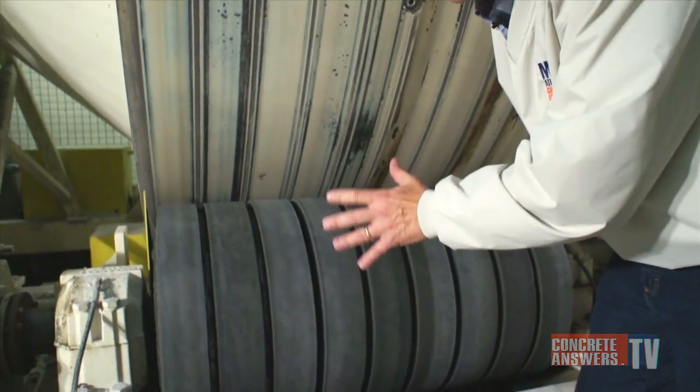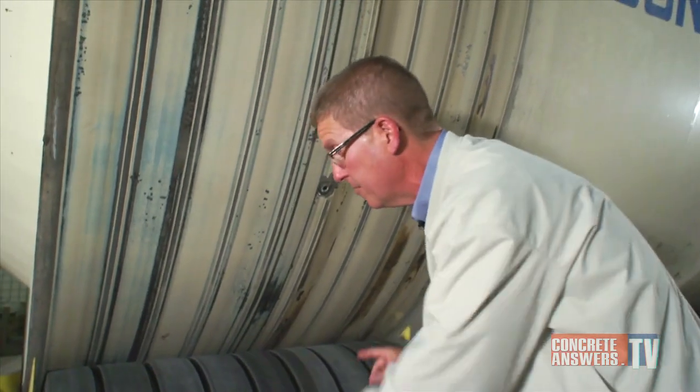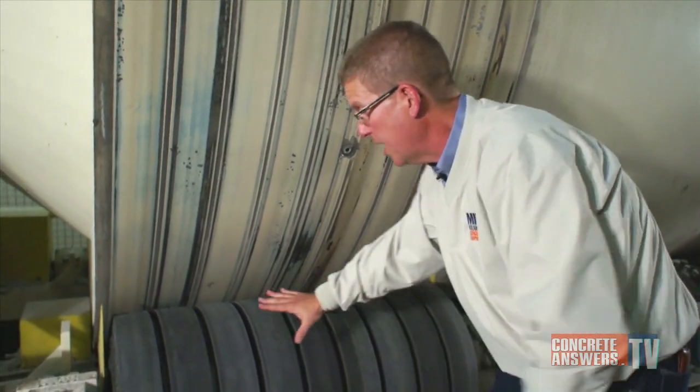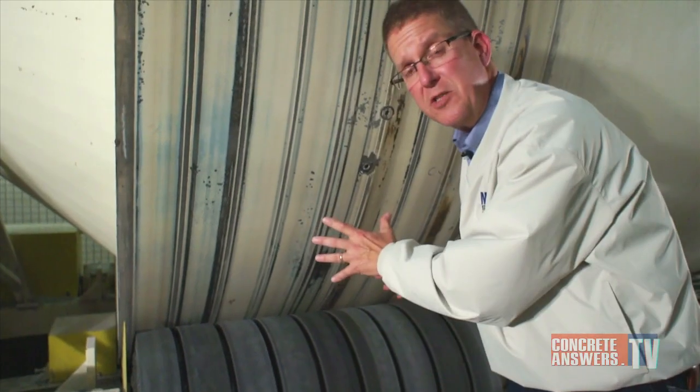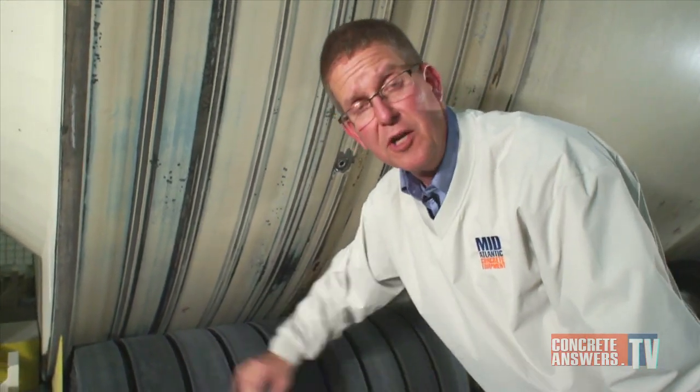Rubber has a much higher coefficient of friction. Google it if you don't believe me — rubber is a much better driver of these barrels than urethane. You don't want slippage with tight mixes or large loads, and rubber ensures that you don't have that.